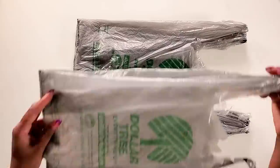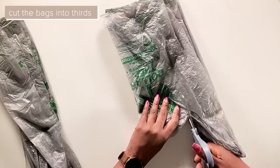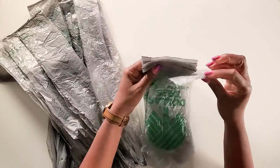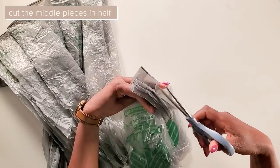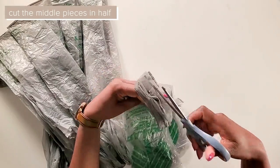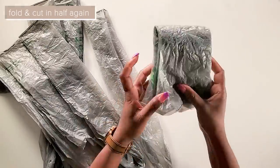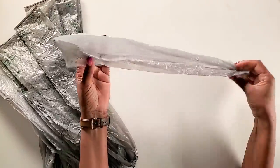I laid five plastic bags on top of each other and cut them like this. Now we'll open all the pieces on top and then we'll cut them in half. Now this is how we'll cut the side pieces.